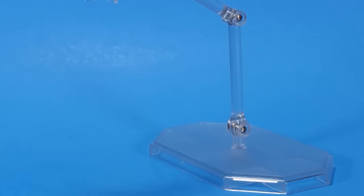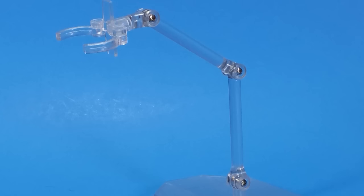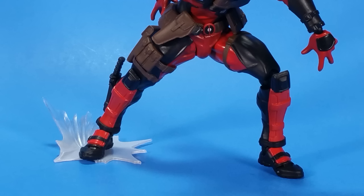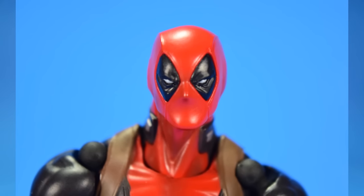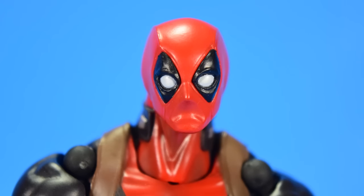For accessories, he has the stand — it clamps onto the figure, but I guess I need to do some tightening because it doesn't really hold the weight of the figure up. It also comes with a footstand that's kind of an effect of him sliding into something or kicking something. The figure comes with two heads: one that has a blank look to it, and the other has a frown under the mask — you can tell he's gritting his teeth, or mad or angry. It has a little bit more personality to it.